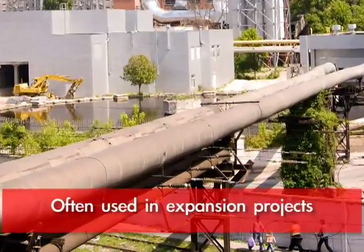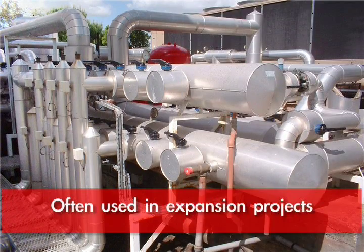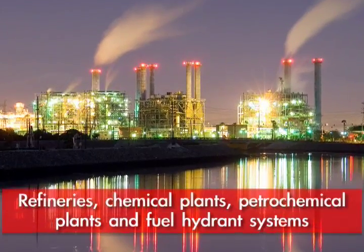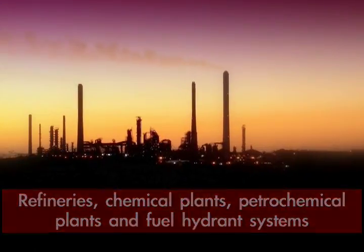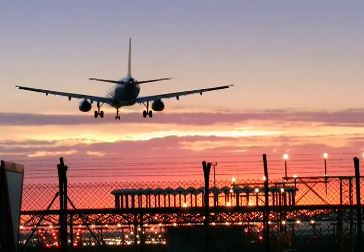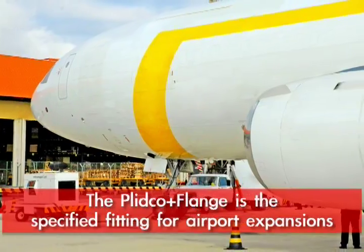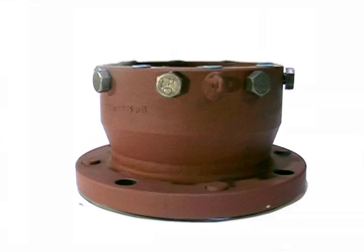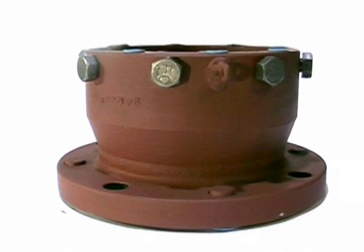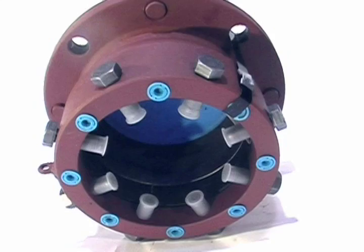Often used in expansion projects at refineries, chemical plants, and petrochemical plants, it is also used in fuel hydrant systems where valves are placed in valve pits at airports. We are the specified fitting for airport expansions, and the Blinko flange has been used for many, many years in these applications.